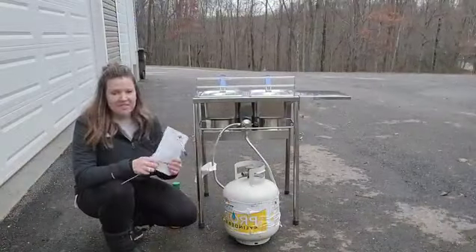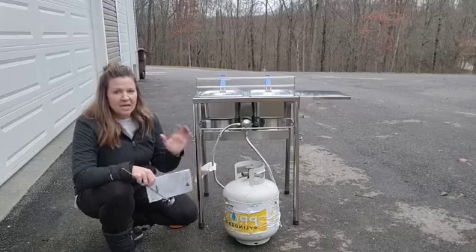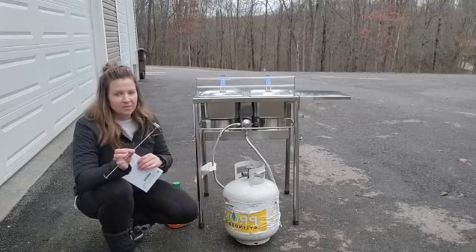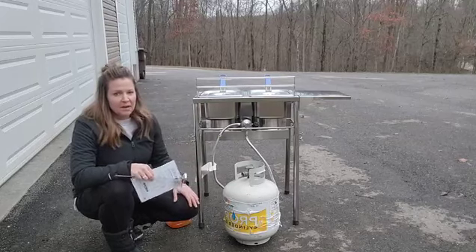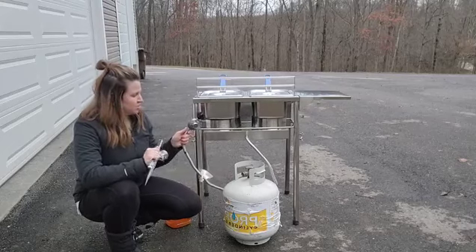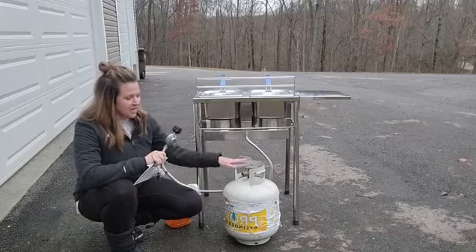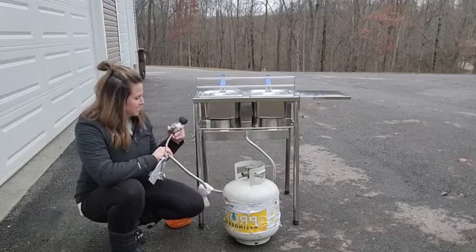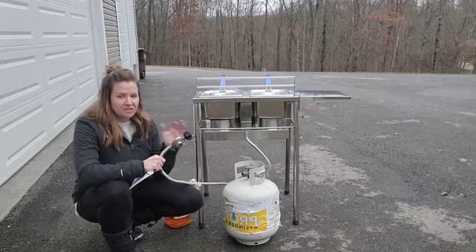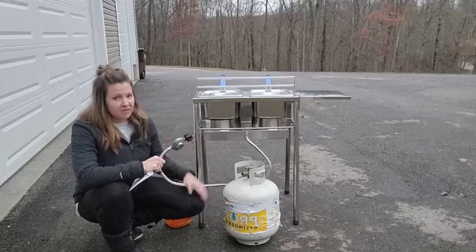This is the BioExcel outdoor two-tank fryer, the SS21 model — it's a double fryer, stainless steel, and comes with a precise thermometer. One of the fantastic features is the braided hose that goes from the fryer to your tank. It is CSA certified, which is a really important safety feature.